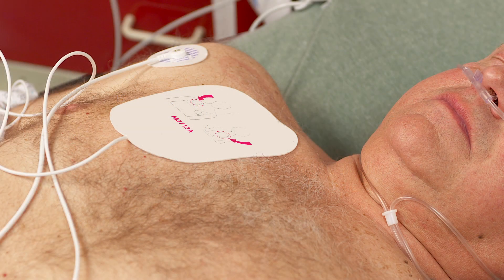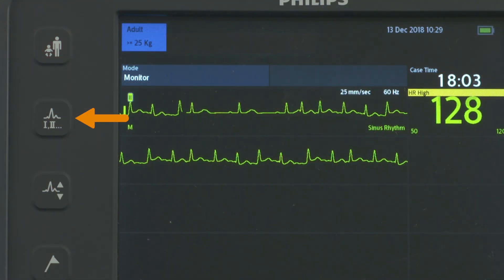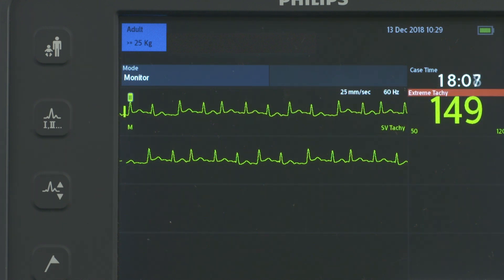In this case, we'll assume we have prepared for both monitoring and synchronized cardioversion using the multifunction electrode pads and three lead monitoring electrodes, and have used the Lead Select button to select an ECG source with a clear signal and large QRS complex.